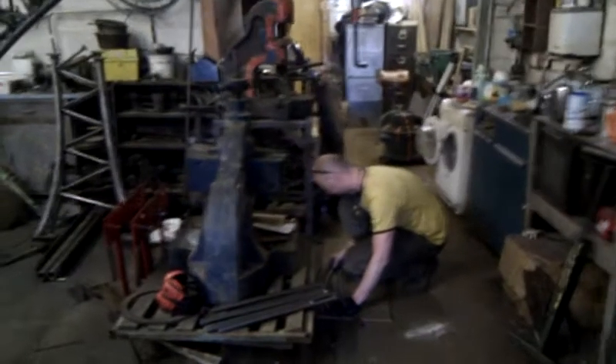And the trunk's over there. So you can start to get the size of the thing in here. It will touch the entire roof, so it can't be assembled in the workshop anymore. And there's John, hard at work.